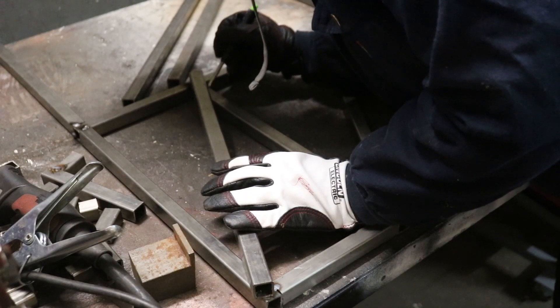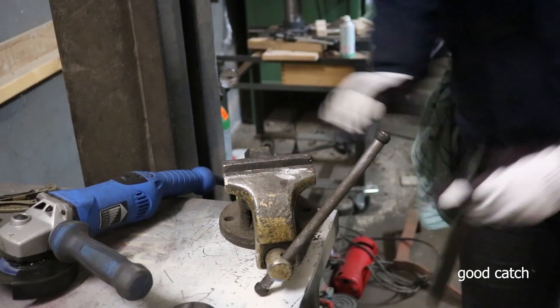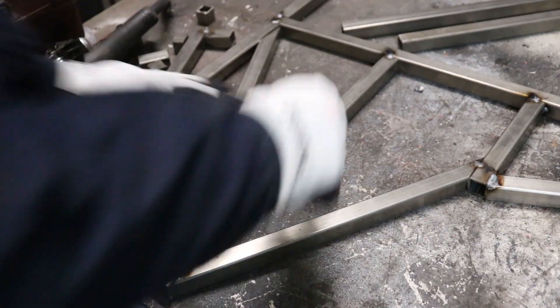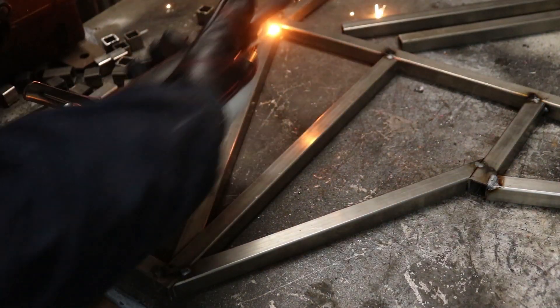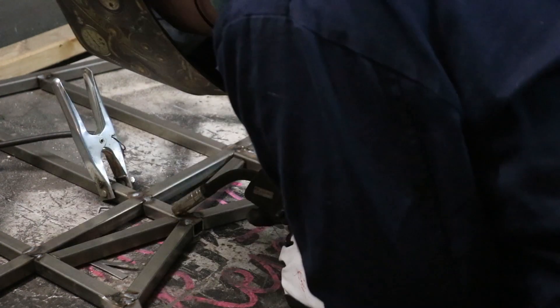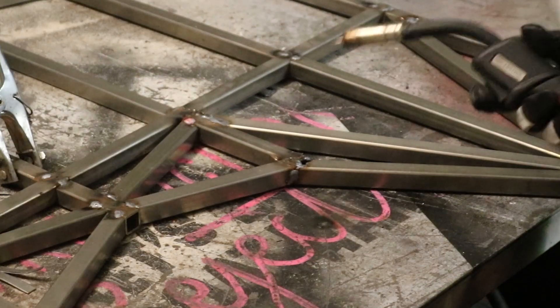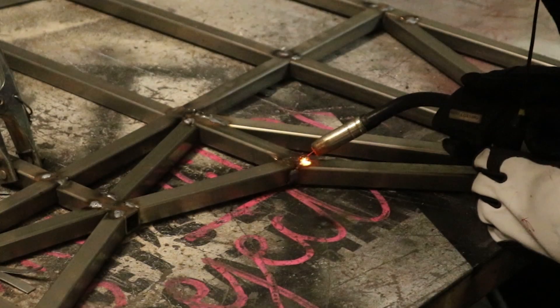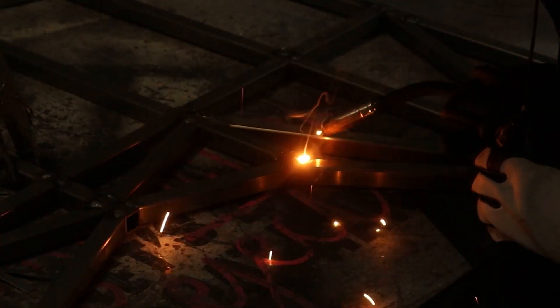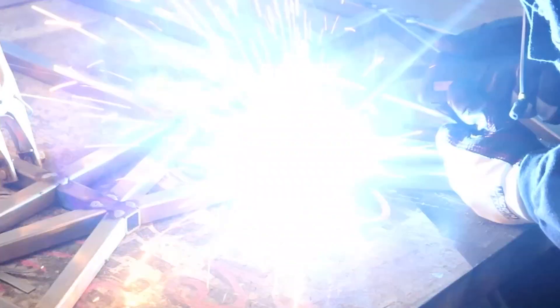It was a bit of a puzzle to cut all the angled pieces, and I needed to make lots of adjustments. Thankfully, I can fill up relatively large gaps with the welder, so I don't need an exact fit. This was a little bit of a learning process though, and I ended up burning through the material quite a few times. But when that happened, I just let it cool and tried again. And by the end, it hardly ever happened anymore. That's the benefit of a lot of practice.